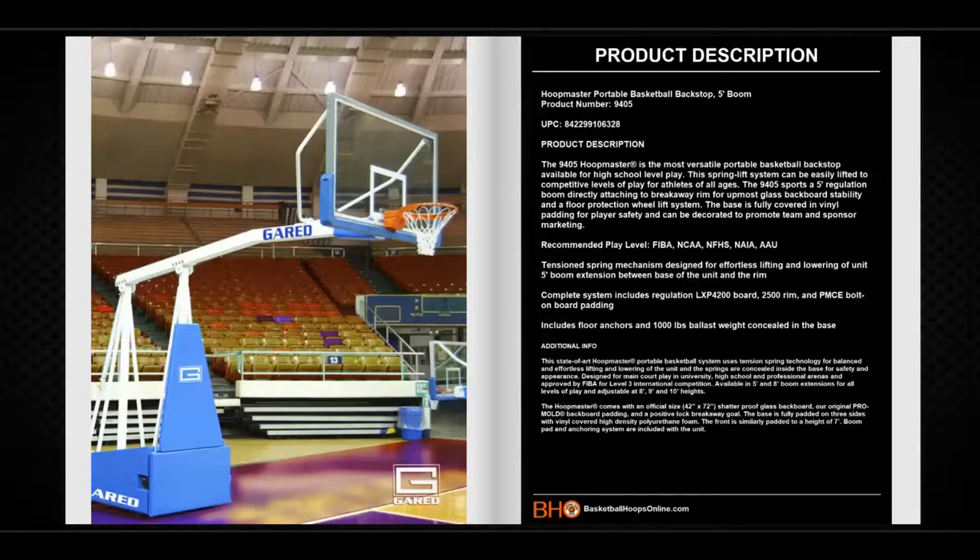Recommended play level: FIBA, NCAA, NFHS, NAIA, and AAU. It also has a tension spring mechanism designed for easy lifting and lowering of the unit. The complete system includes a regulation backboard, breakaway rim, and bolt-on backboard padding. It also includes floor anchors and 1,000 pounds of ballast weight which is concealed in the base.